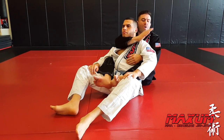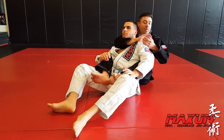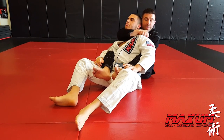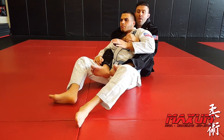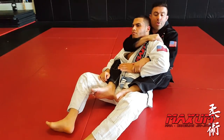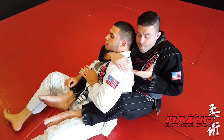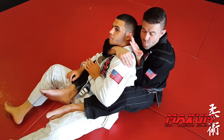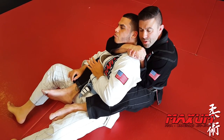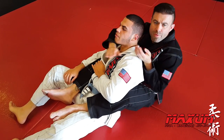One more time. I'm having trouble getting this rear naked choke, so I switch to that gable grip choke and now go to the crowbar style. I make space, throw my arm in between as a wedge, gable grip on top of his shoulder, ear to head, creating pressure with my shoulder and head, holding my elbow back to finish. Very tight.